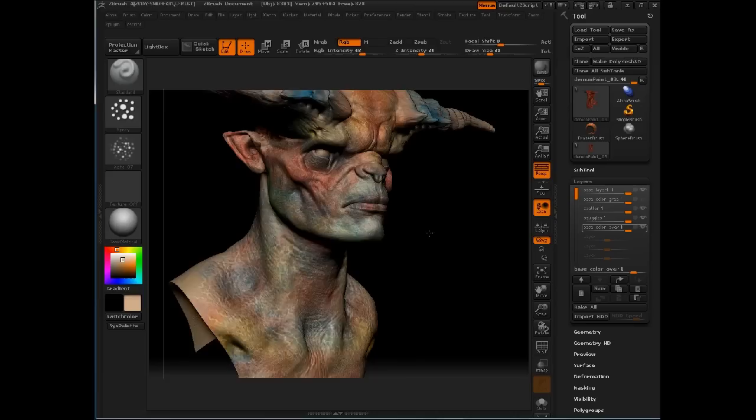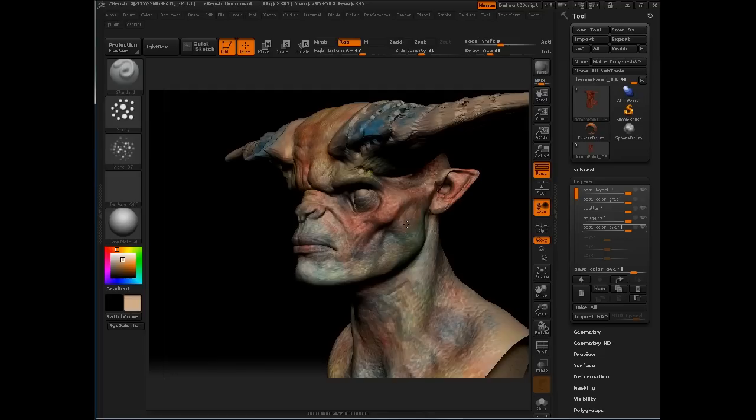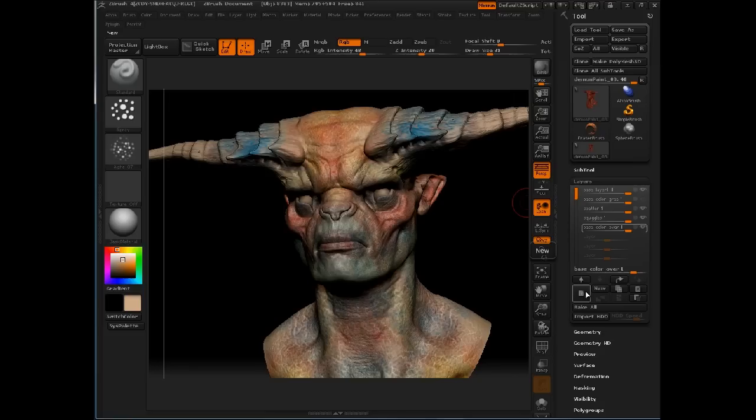We'll do a little bit of what's called modeling — similar to how people use highlight and shadow in street makeup or glamour makeup to change the shape of something. Here we'll spray a little bit of dark down into the recessed areas and around some of the bone structure to accentuate it. While I'm here, I'm going to put some color down on the horns because they're starting to distract me.